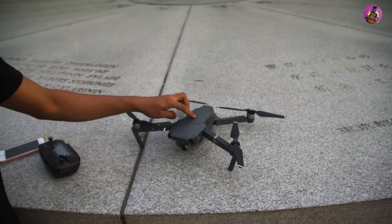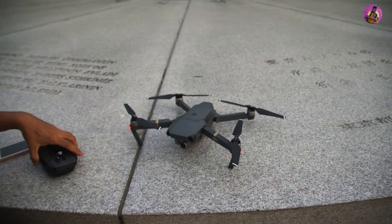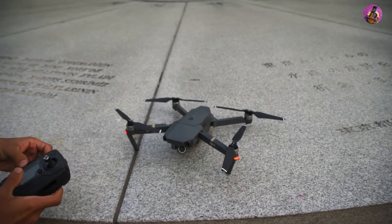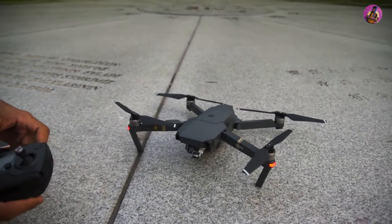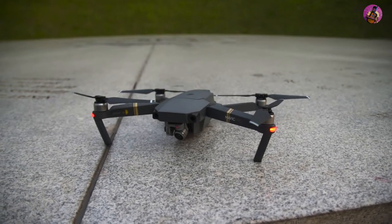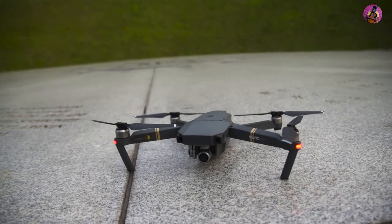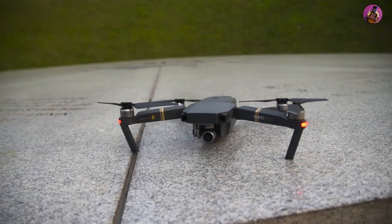Let's turn on the Mavic Pro. The gimbal tries to stabilize. Yes, it's come to its normal state.